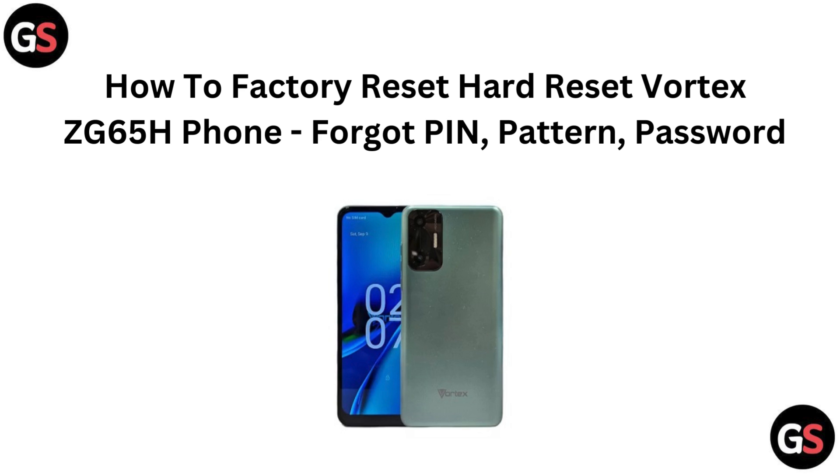Hi everyone. If you have forgotten your PIN, pattern, or password on your Vortex ZG65H phone and need to perform a factory reset, you are in the right place. In this video, we will walk you through the steps to reset your device and get back into it. Let's get started.